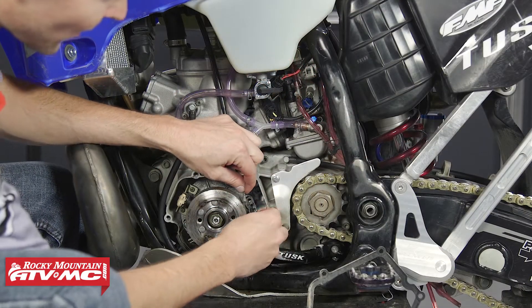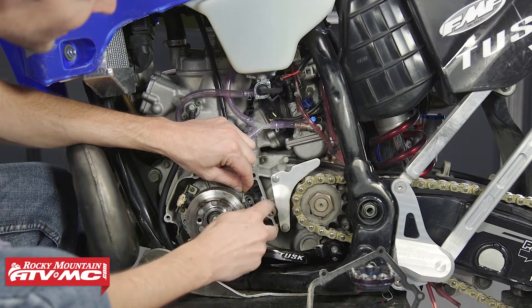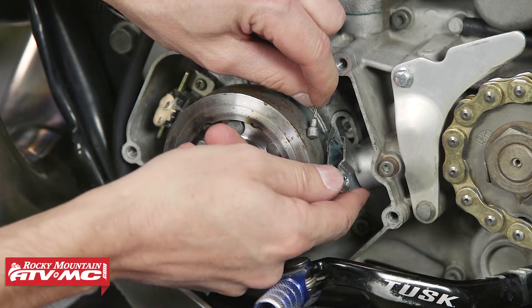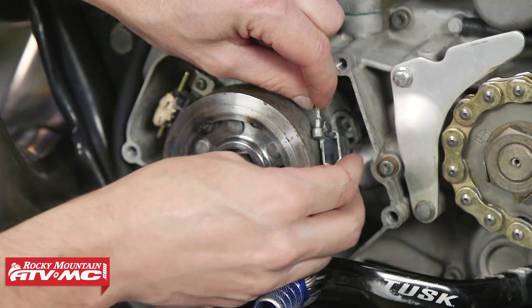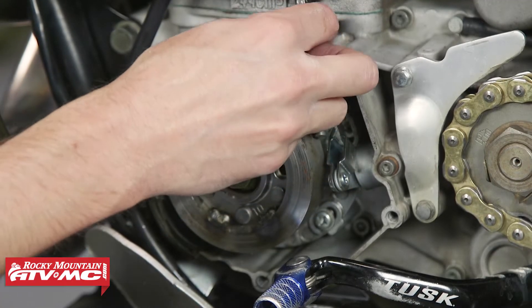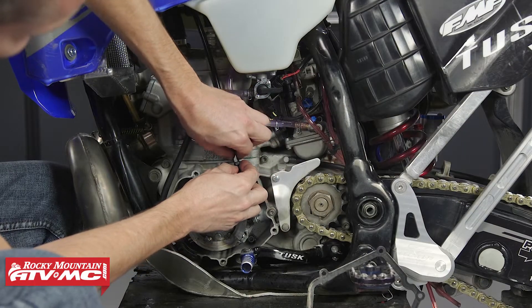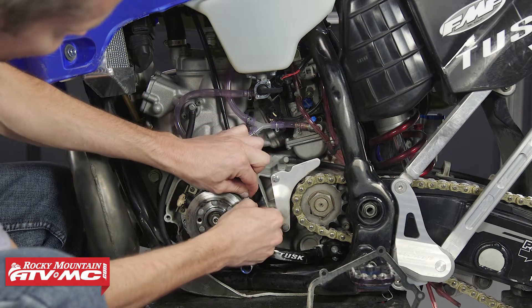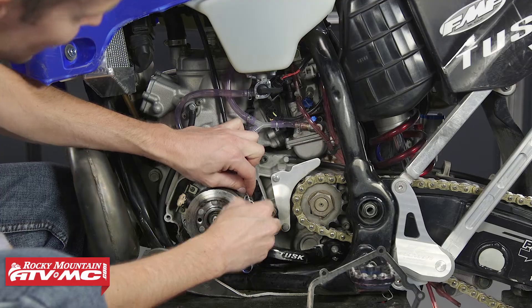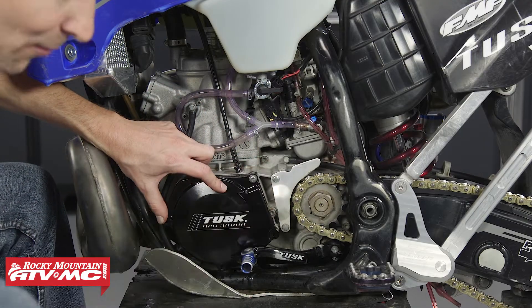With the flywheel on, I'm going to hook up the cable, but as you can see, my cable length is too short. That's because the extra material on this new arm is putting the angle of the arm further down. That's a good thing because this bike was pretty much out of cable adjustment because of the wear on that arm. So I'm going to put a little slack in the cable with the adjustment right here. Once I've got enough slack, I can hook up the cable to the arm, bend the little tab over, then I can put my clutch cover back on.